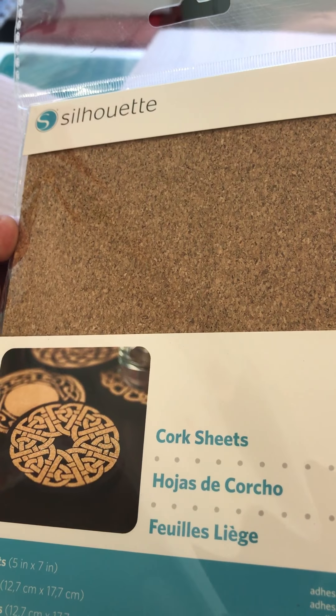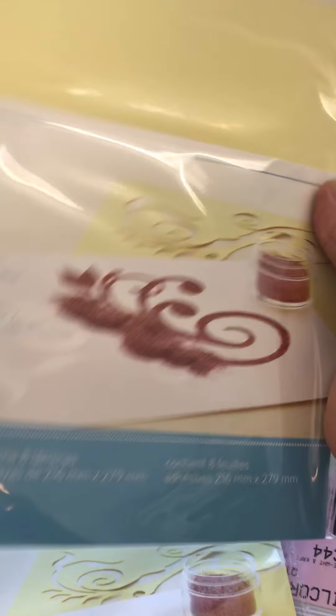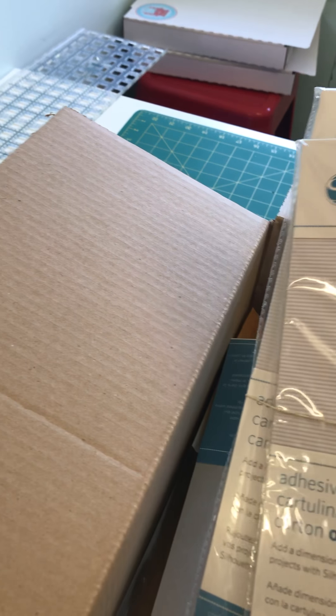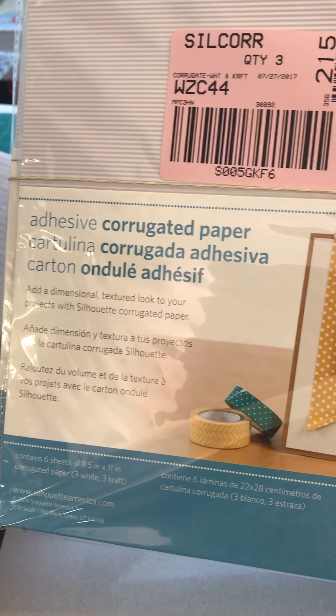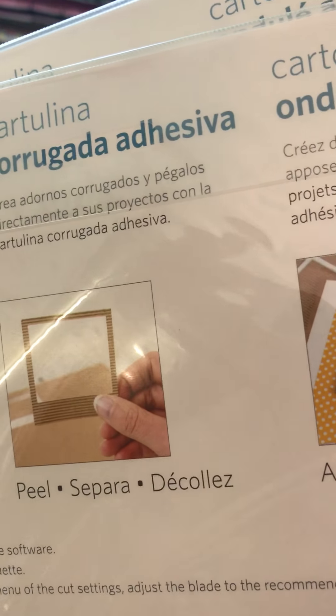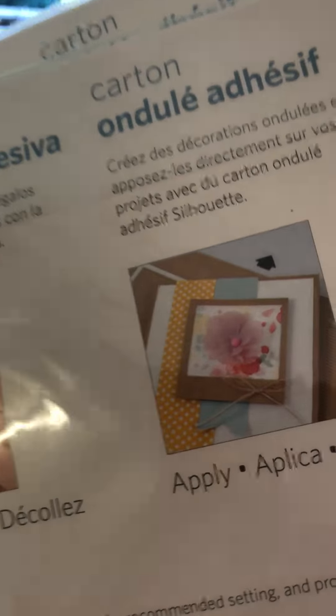This one is some double-sided adhesive sheets — they're handy for being sticky on both sides, so you can do a bit of embossing and things like that. We've also got some adhesive corrugated paper, which looks like it'll be more for your scrapbooking type things.